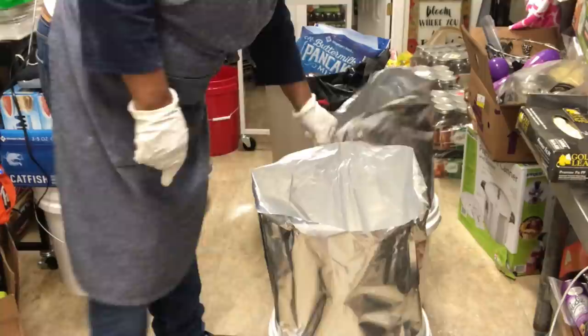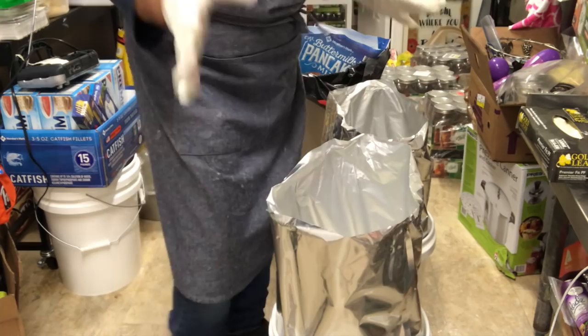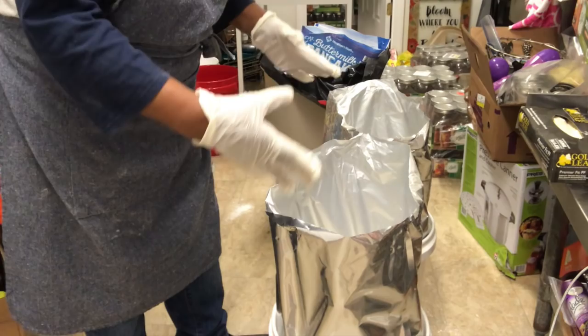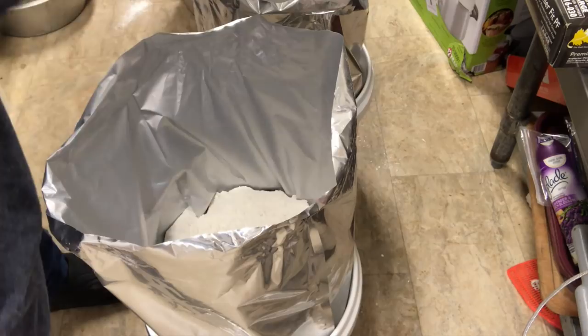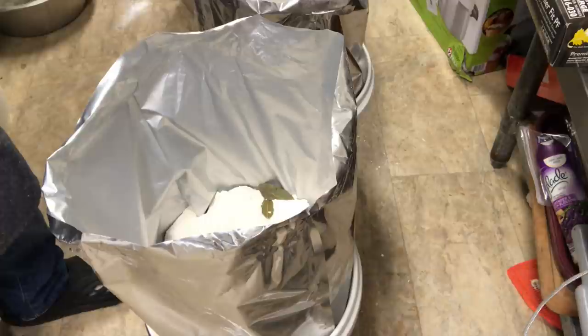As you can see, I had to pound it a bit to make sure that I get it down in the back. When you put the bag in there, make sure that you open up the bottom of it, because you'll start pouring your pancake mix or flour in there and the bag is folded and you're not getting the full benefit of the bag at the bottom. I already have a few bay leaves in there — I put some at the bottom, a few in the middle, so about every 10 pounds I put a few bay leaves in.